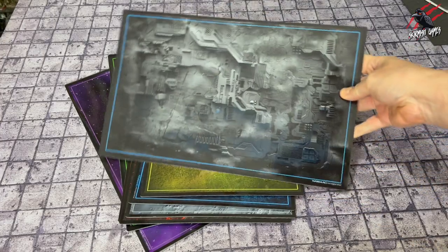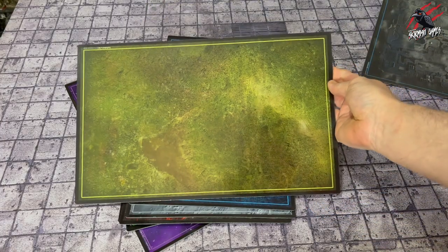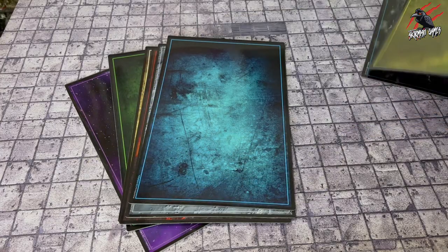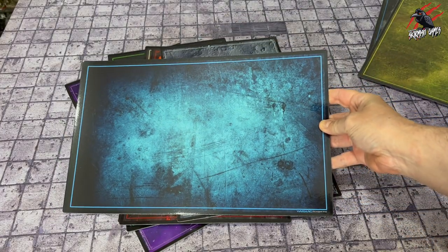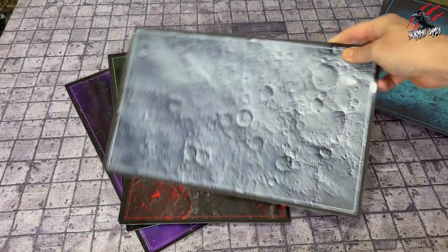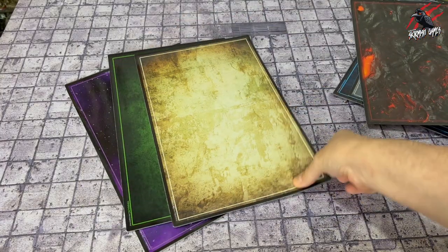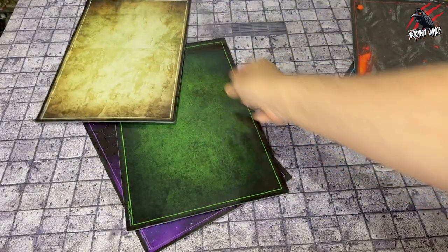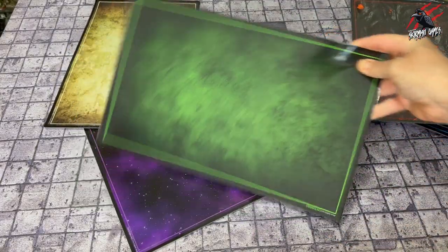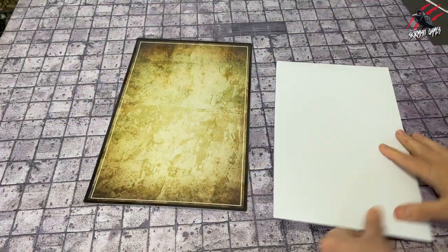That was the Mars planet version but you can see there's all sorts of ones here. You've got a kind of industrial look, something a little bit more wild and grass-like, and then you've got this one — loads of different ones. I'm sure you could match one to any theme that you've got going for your army. Here's a moon theme. So these are going to be perfect for all your different game systems: Age of Sigmar, Warcry, Warhammer, Kill Team. I'll be using this one for my Moonstone miniatures and it's perfect for miniatures that are a little bit finer that you don't want to put in a foam tray. They do a load more on their website.